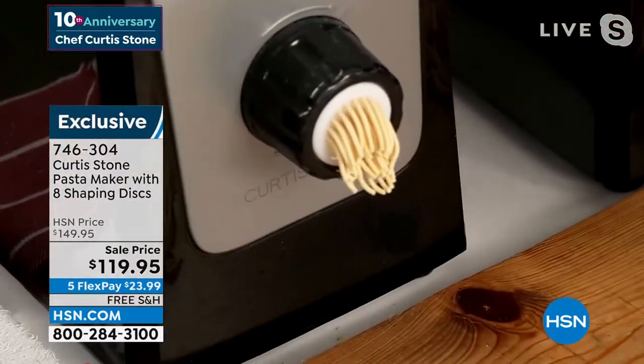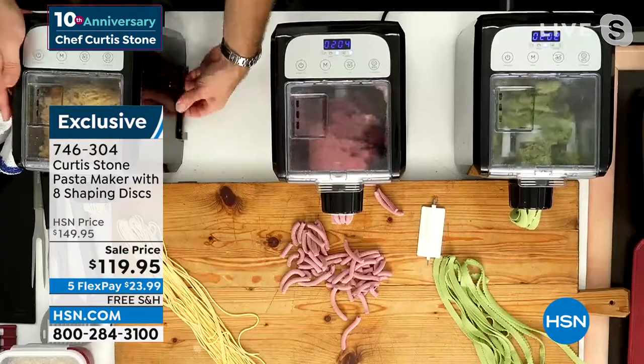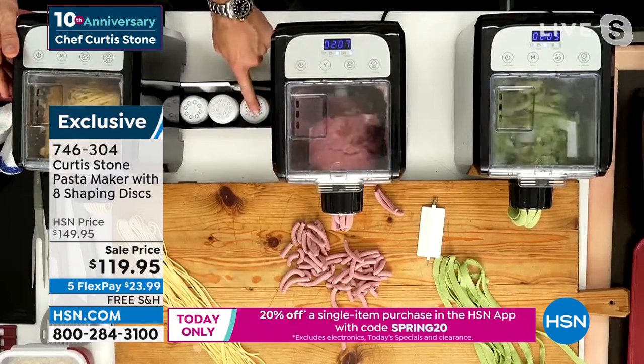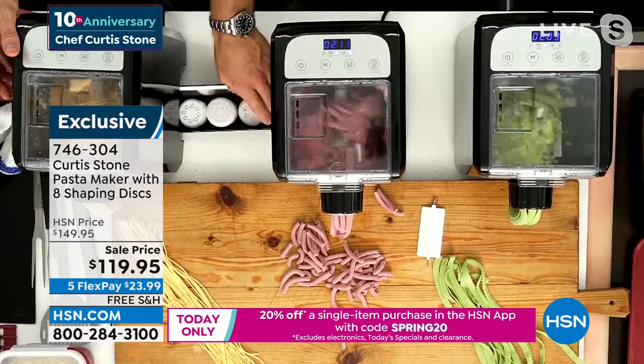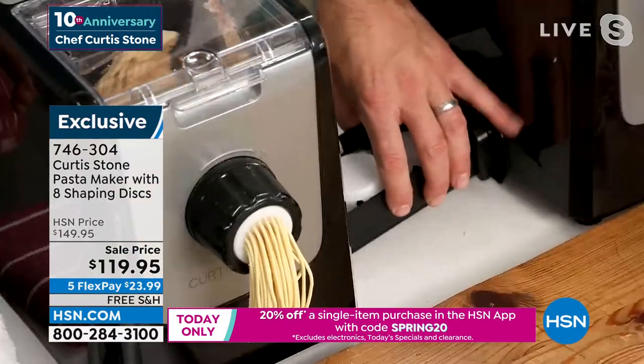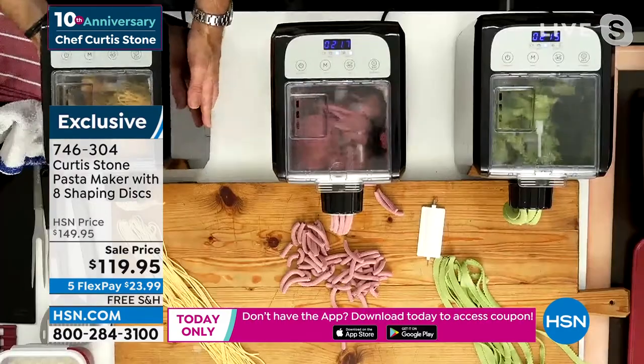Over here I'm making some beautiful penne. Every single one of your machines will arrive to you like this. Can you see that in the overhead shot — I've got my cutters here? There are all these different cutters. You're taking home eight of those cutters.